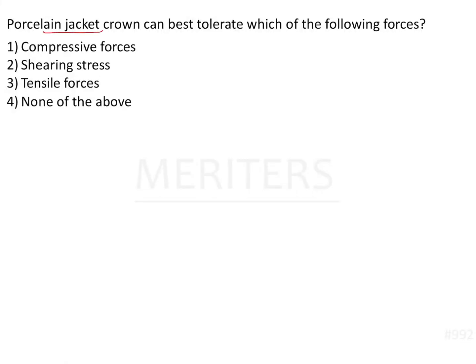A porcelain jacket crown can best tolerate which of the following forces? A porcelain jacket crown is a type of all-ceramic crown. These crowns were indicated mainly for single central incisors — this was an older concept from when ceramics were still evolving.